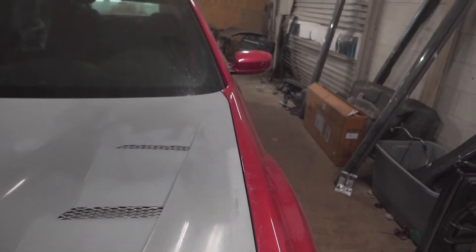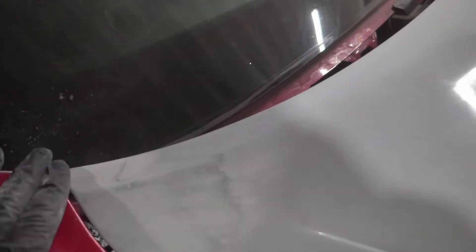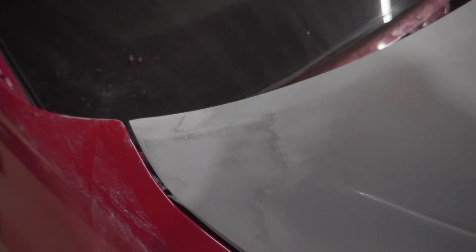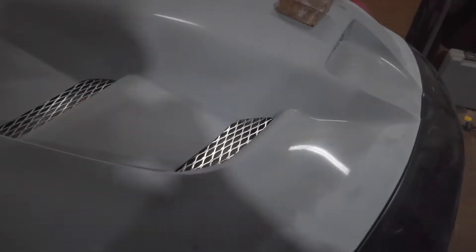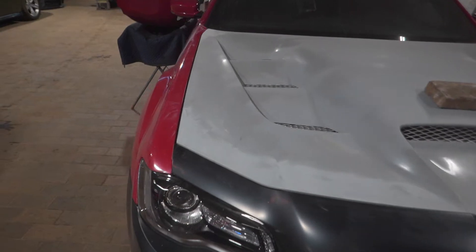Everything's looking good except right here in the center — it's a little too tight, not matching the rest of the hood. The rest of the gaps look fine. This side lined up real well; this side had trouble in the back right there. As soon as I sanded it a little bit, it came off real good. Still got a little bit right here to do to match this, and then I'll move on to the rest of the body.